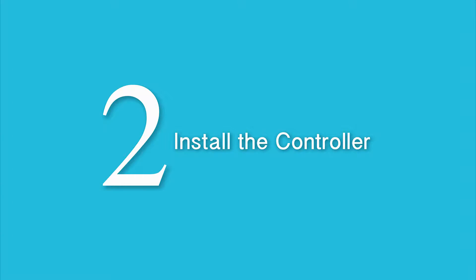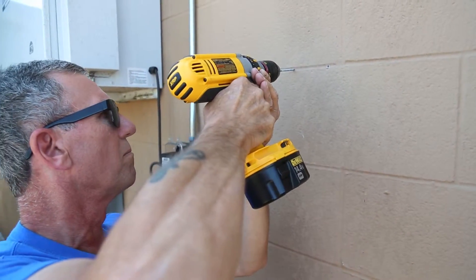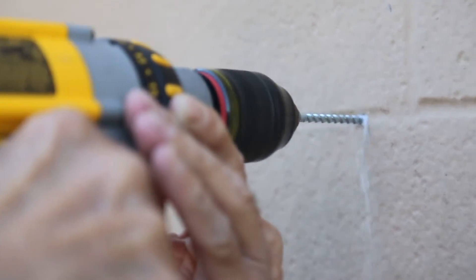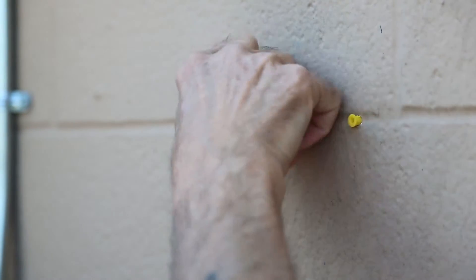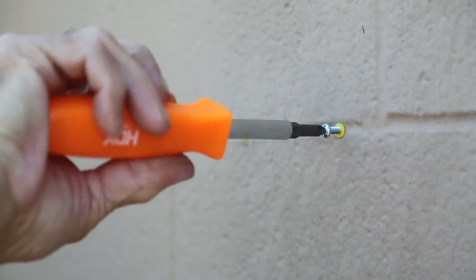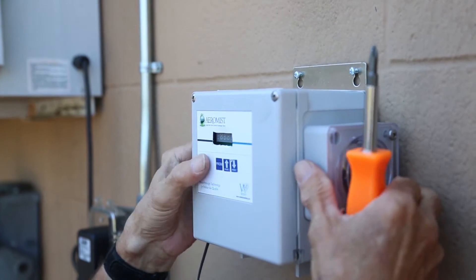Step 2: Install the controller. Select a nearby concrete wall that is both near the injection point and chemical supply. Caution: do not mount the unit in the direct path of steam — this can short circuit and permanently damage the system. Hold the controller in the desired installation location and with your Sharpie, mark the two spots for the holes where the screws will go in, then set the controller aside. With the concrete drill bit, drill pilot holes for the wall anchors. Install the provided wall anchors leaving a tiny gap for the metal to slide into. Then mount the controller onto the two screws and tighten down.